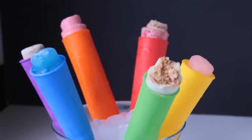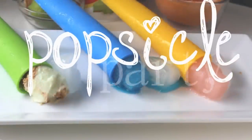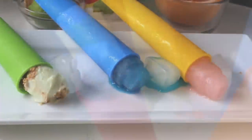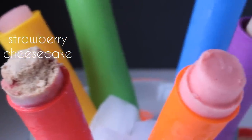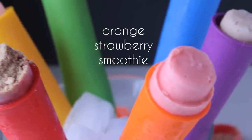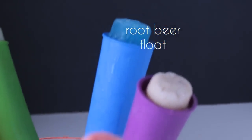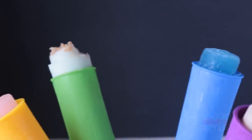Hey guys, it's Shayna and today it's Tasty Tuesday. We're gonna have a popsicle party and this is gonna be a new series that I do every Friday on my vlog, so go check it out. If you remember a couple of weeks ago I did part one where we made three pretty yumtastic popsicles, and today I'm gonna show you how to make three more.